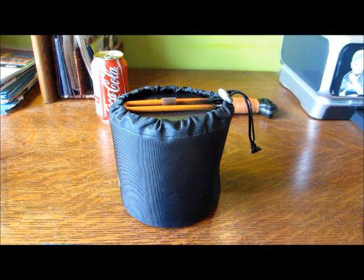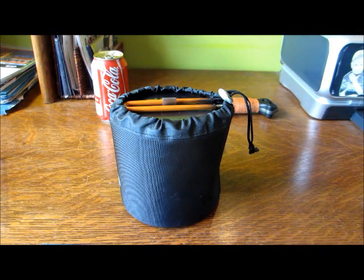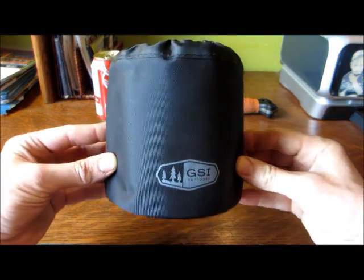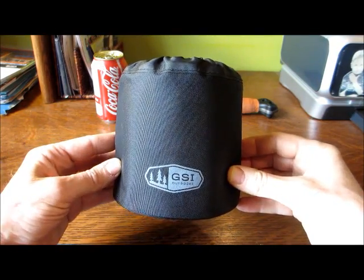Howdy gang, Cheek Bastard coming at you live from Montreal QC. Today we're going to get a new look at some old kit. Specifically this time round it's going to be this cook kit that I've had for a while. This was a gift — I didn't buy it. It is the GSI Soloist cook kit. Very nice little kit.